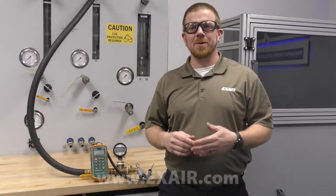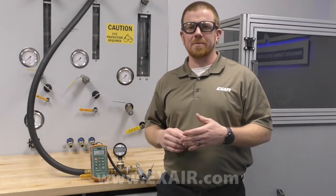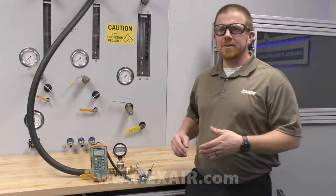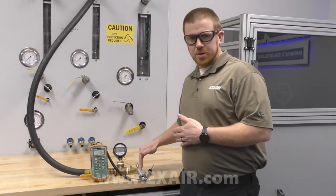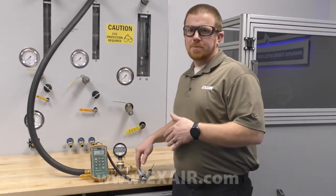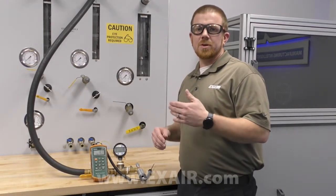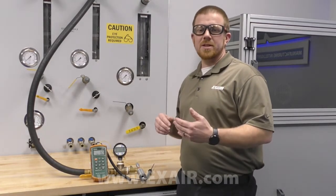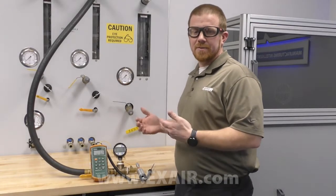Today I want to showcase just how fast an X-Air Vortex tube or spot cooling product produces cold air. I'll use a digital thermocouple to compare the air temperature in the compressed air stream to the cold air discharge. The main display shows the difference from incoming compressed air to the cold air discharge temperature. At first we will see a small number, as the compressed air temperature and ambient air around the probe are near 75 degrees Fahrenheit.